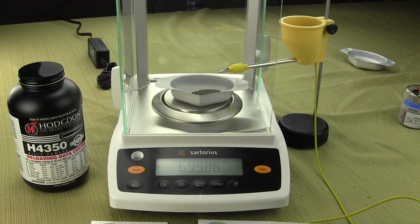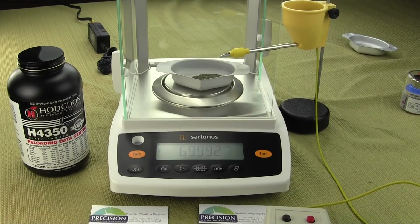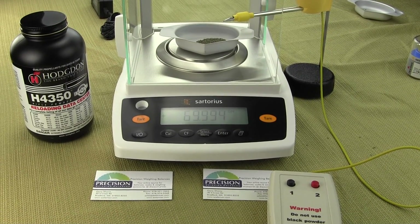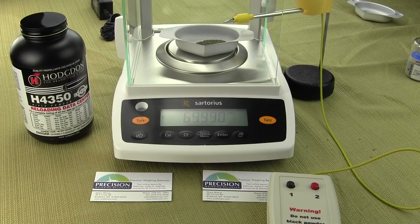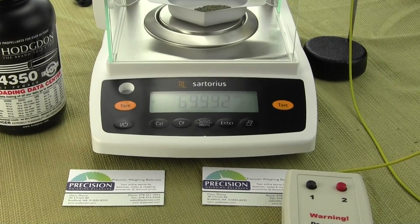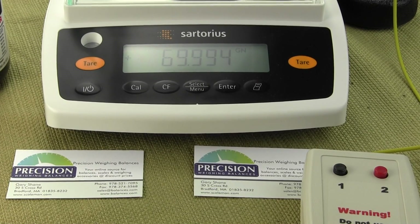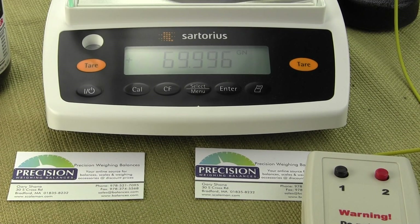This video is again from Precision Weighing Balances. You can pick up the Sartorius Entris 64-1S and the Omega powder trickler — these are available from Dandy Products and you can visit omegapowertrickler.com.